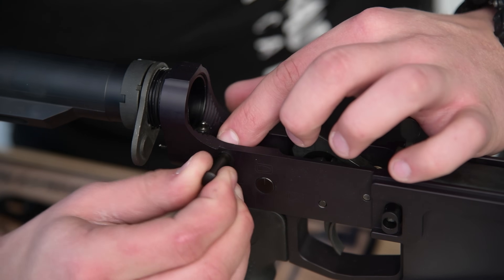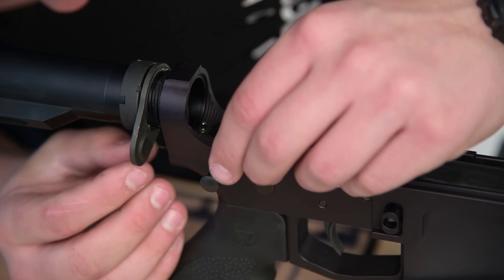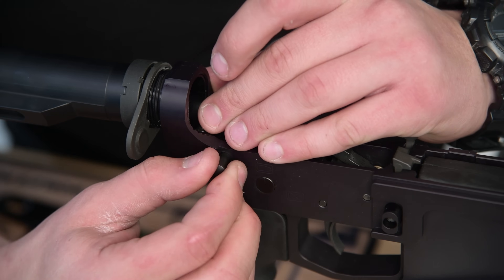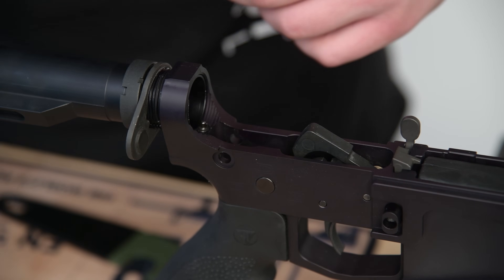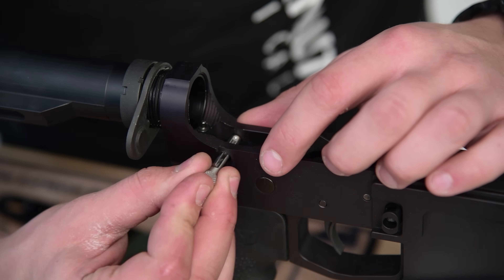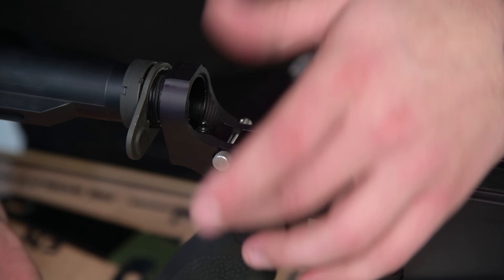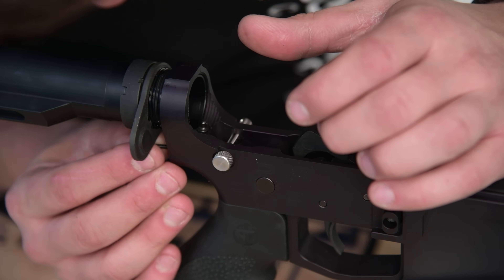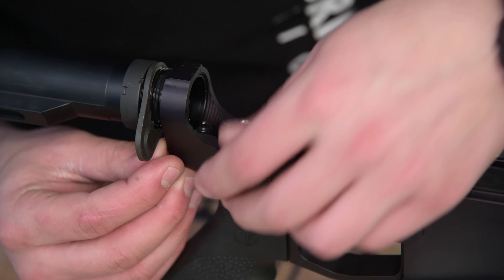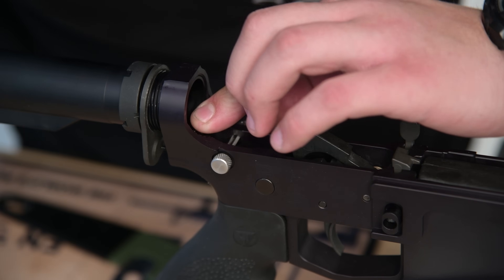Let's get this rear takedown pin out. Take out your old takedown pin and you're going to insert your new one. Put the new one in and line up the holes for the detent. Insert your spring, make sure it's aligned, it's clicked in, it's found its spot. Let's go ahead and put this end plate, castle nut, and buffer tube back together.